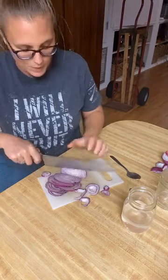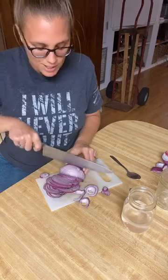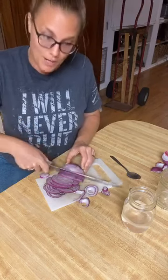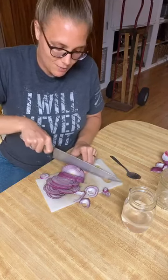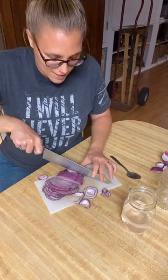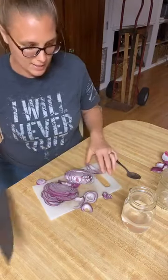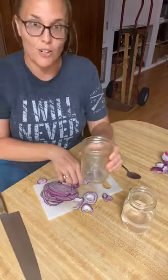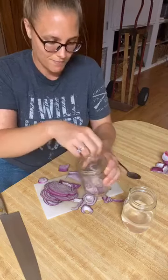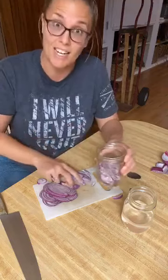I have more onion. My other favorite thing to ferment is kraut — it's a pretty similar process, and if you want to learn how to make kraut, let me know. I have some cabbage and I can make a video. So I've sliced up my onion and we're just going to give them a nice slice down the middle. Then we're going to fill our jar with onions — just put them all in there.